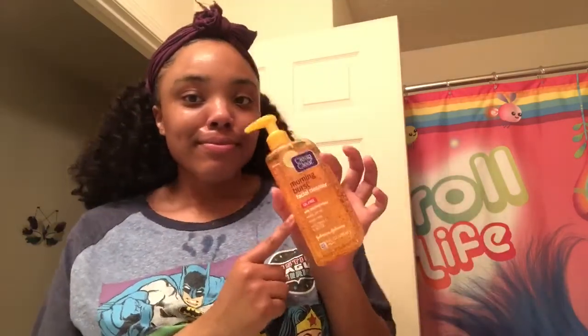My face is all nice and wet, and I'm going to squirt a little bit of the product onto my hand like so. I'm showing y'all what it looks like in my hand, and then I'm going to start applying it on my face in a circular motion, covering my whole face.